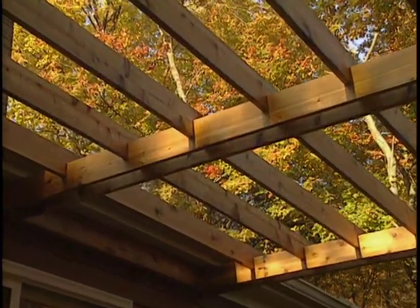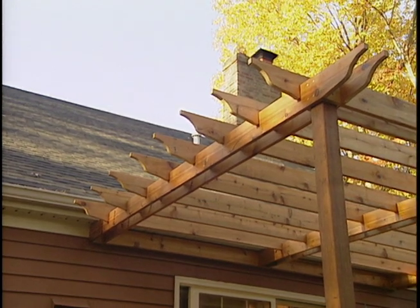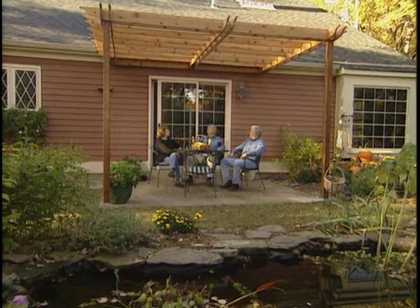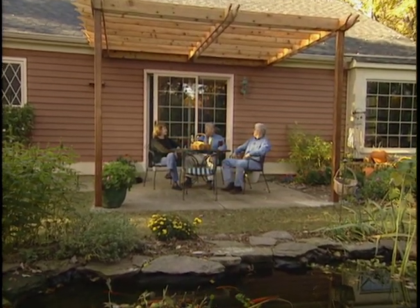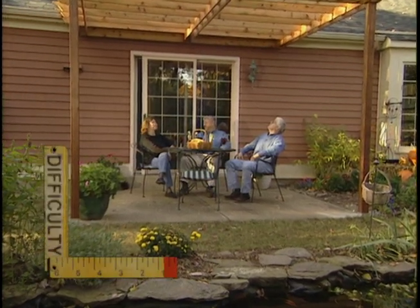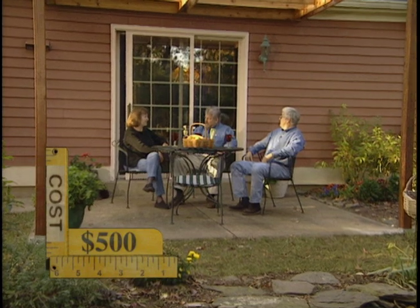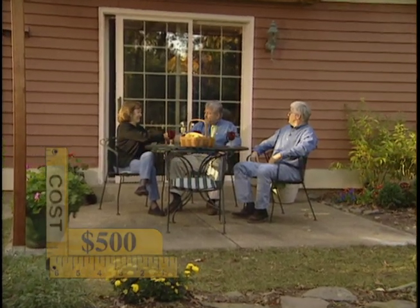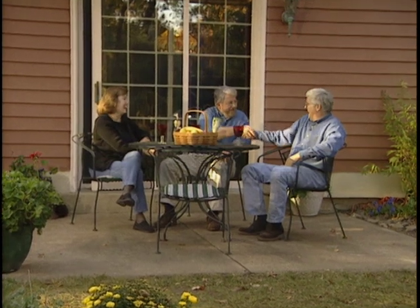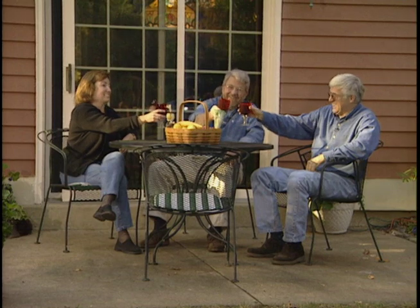Is this the way you imagined it? This is exactly what we wanted — it's perfect. You know, it's fall right now, but I can imagine sitting here in the summer with the vines growing all over this and having a lot of cool shade here to really make this backyard very special. Will you come back in the spring to see the flowers? I'd love to. Thank you so much for working with me. You were great. It was a pleasure. All the best to you guys. Good job. Well done.